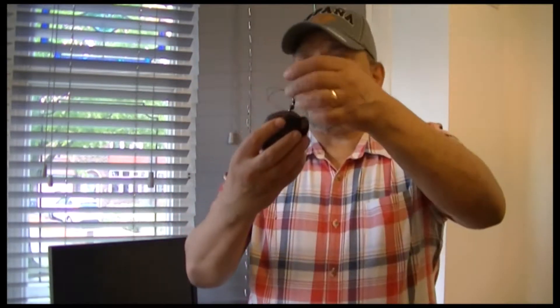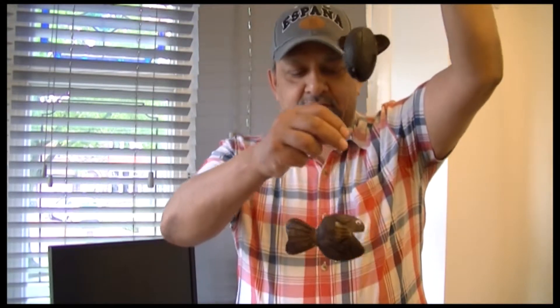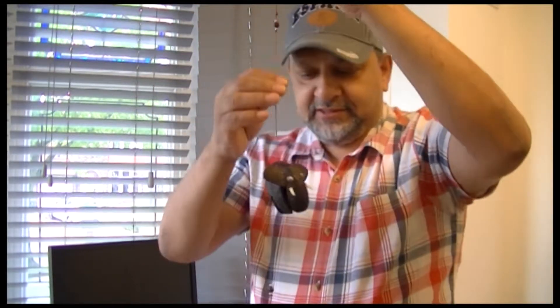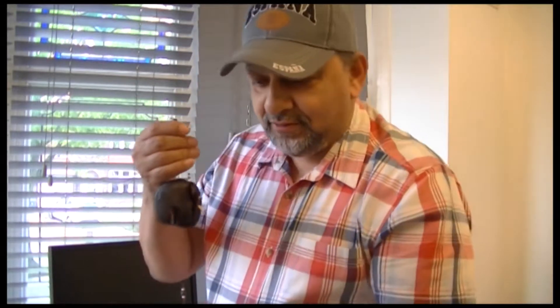I opened it up and what it is hangs up like this — it's the elephant. This one's an elephant. And you've got the fish, and you've got the turtle. That's what it hangs up like. The thing is, they have feathers — you can see these feathers. Obviously it spins in the wind, and it's a beautiful idea.